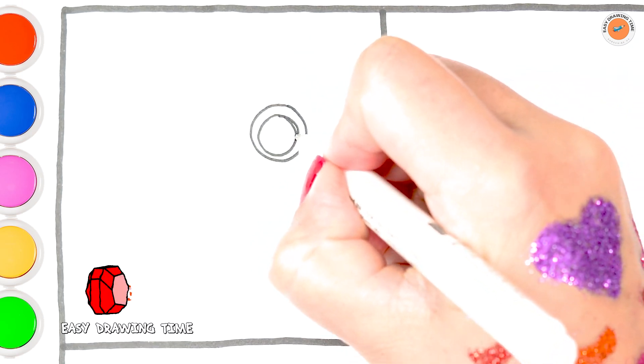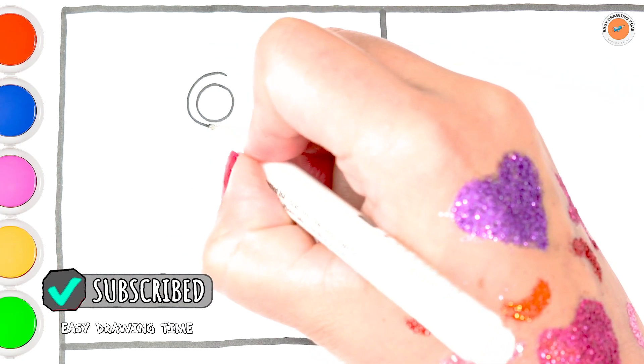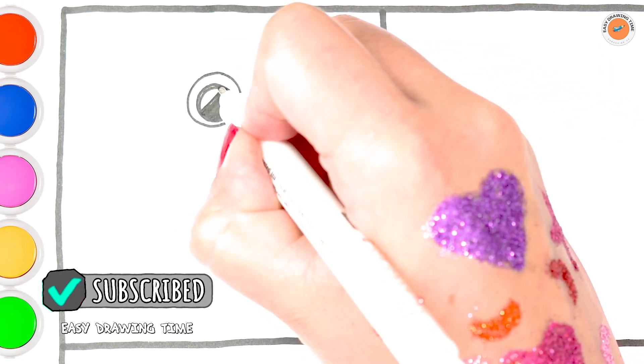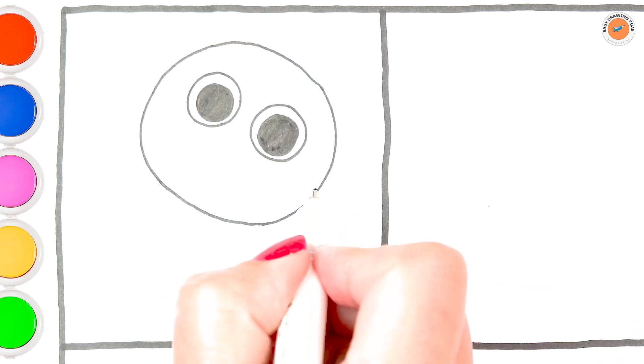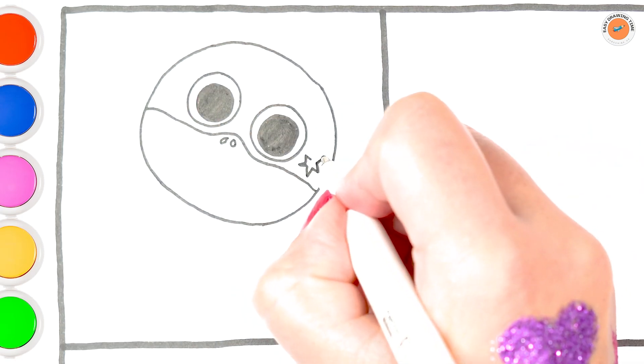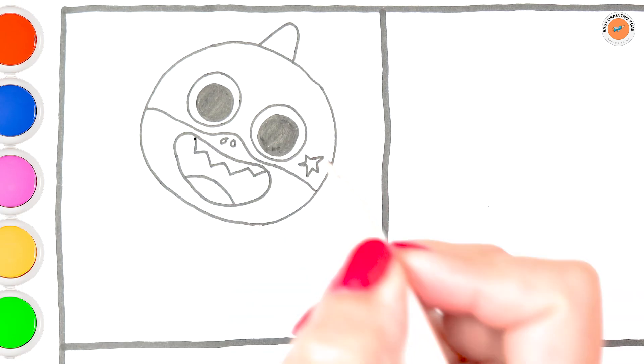Let's draw Baby Shark. Unlike most sharks, he isn't scary. Baby Shark, being a child, is curious and fun-loving.